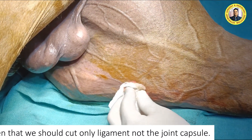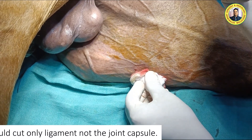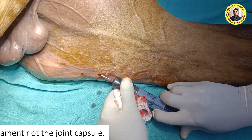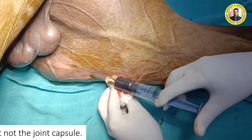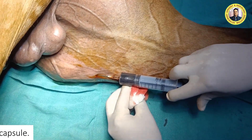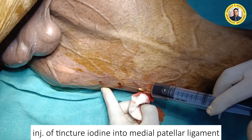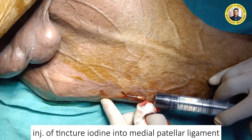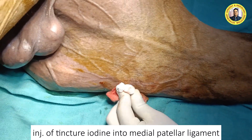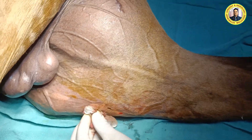We have splitted the ligament and we are now injecting the iodine. We should not inject the tincture iodine into the joint — it should be injected only into the ligament.